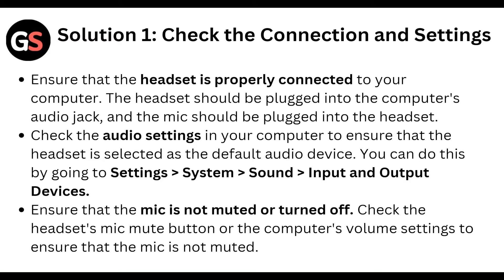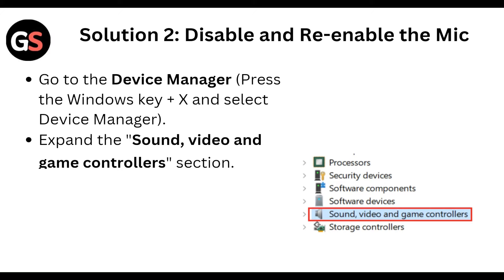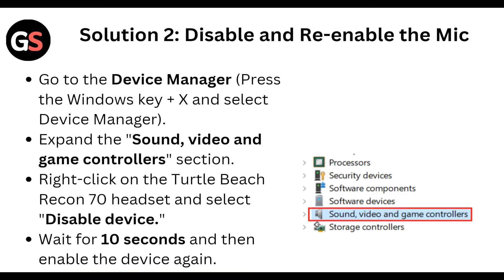Ensure that the mic is not muted or turned down. Check the headset microphone button or the computer volume settings to ensure that the mic is not muted.